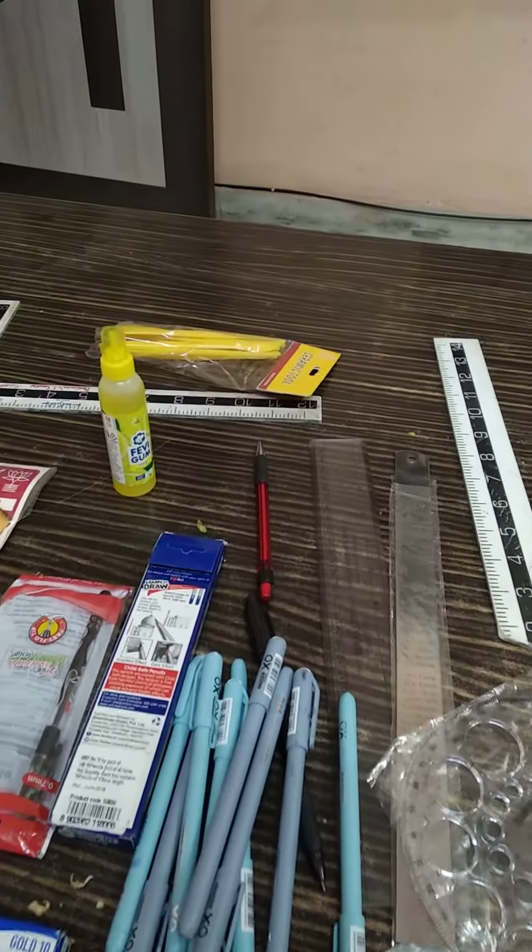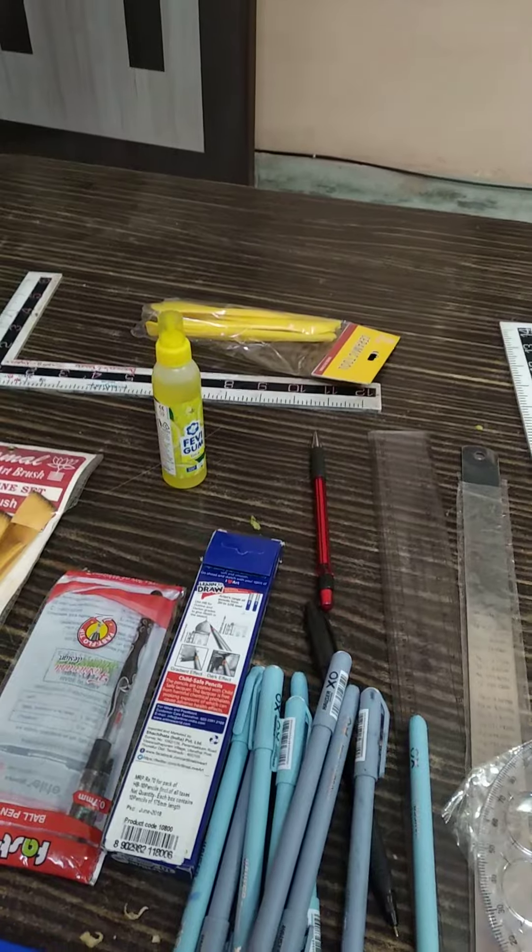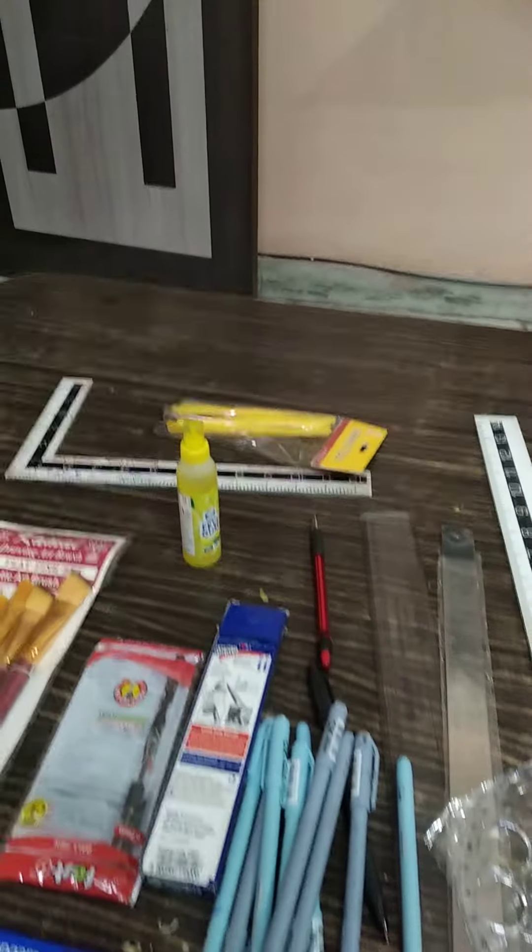Hello viewers, welcome to my channel. I am showing the media on the sketching material, painting material, and drawing material.